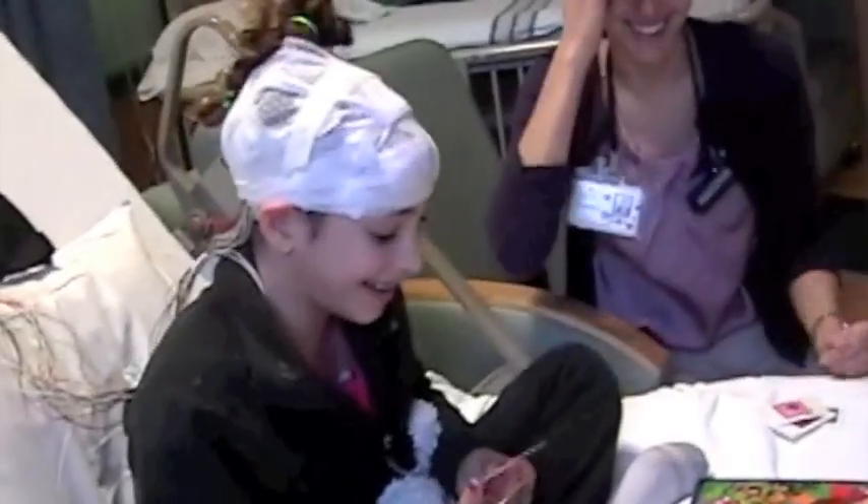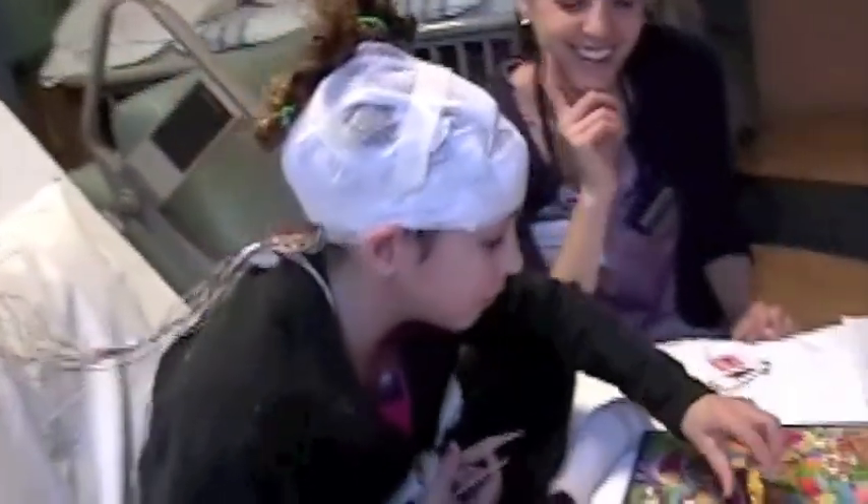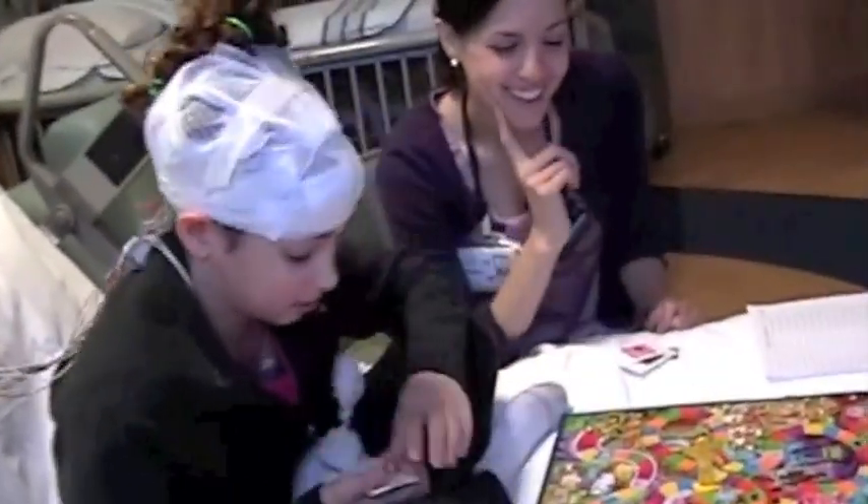Erin wanted to know what she could do during the test. She decided to play a game, and she also brought books and movies. What are some other activities that you can do while staying in bed?